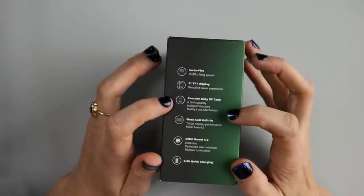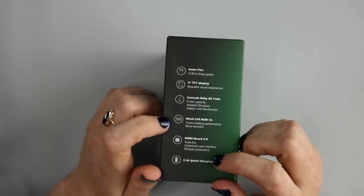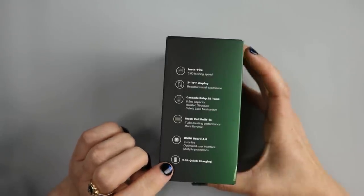Features include isolated structure, safety lock mechanism, mesh coils, Omniboard 4.0, which delivers Instafire optimized user interface and multiple protection, and 2.5 amp quick charging.